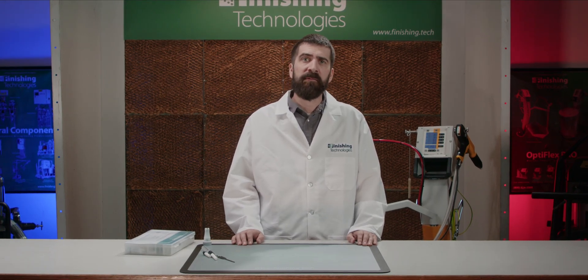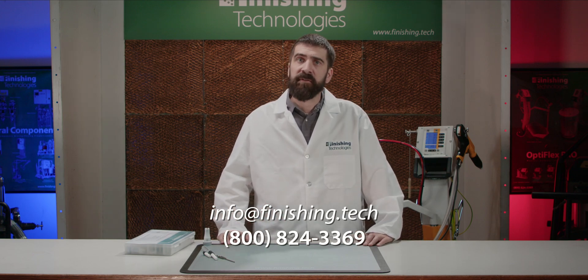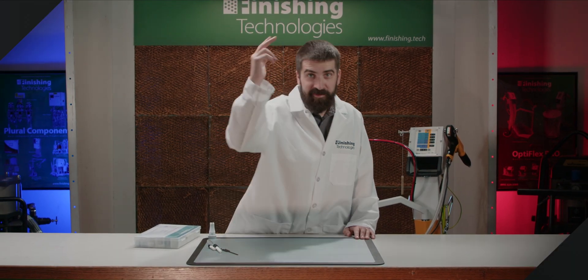Questions or need help? All of our contact information is right here on the screen. We're also your go-to service center if you need repairs or additional help with regular maintenance. Let us know what you need — that's what we're here for. Thanks for tuning in. I hope this helps you Optiflex users out there. Keep spraying and we'll see you next time.